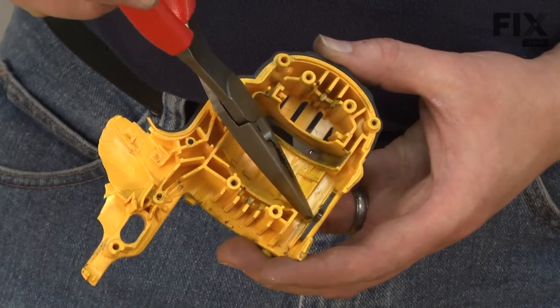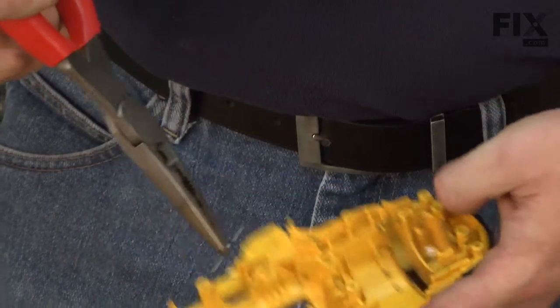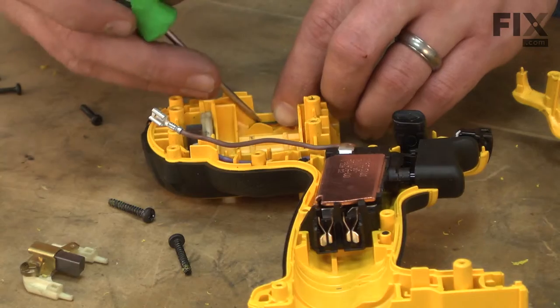Now we have two leaf springs that are in the old drill housings. I'll pull these springs out and transfer them to the new housings. These springs are what hold the transmission in the gear position that you've selected.